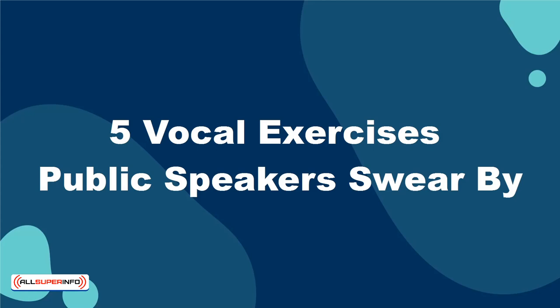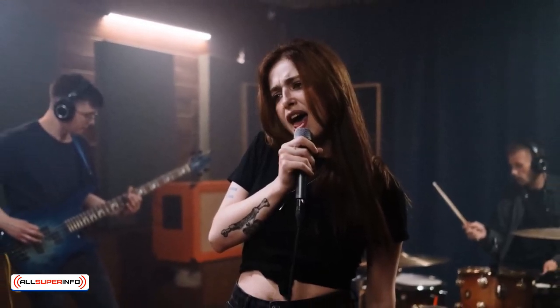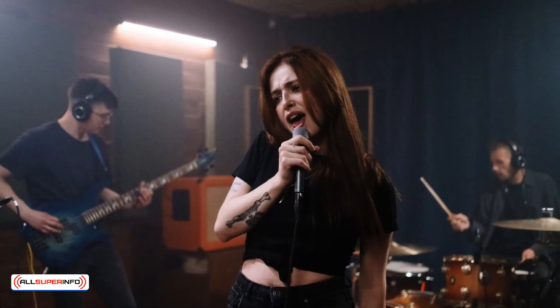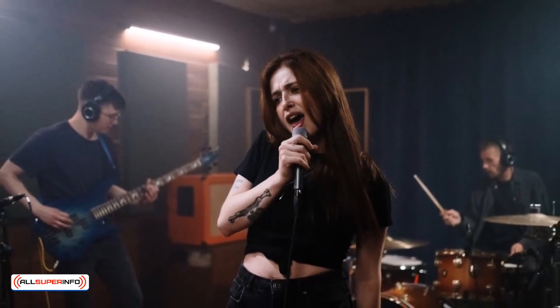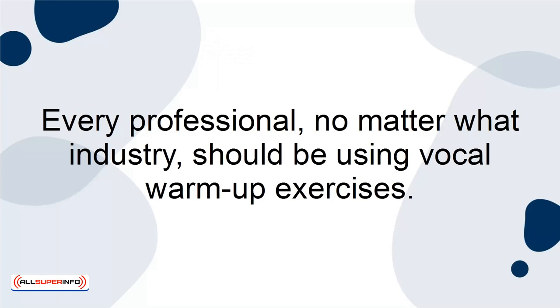5 Vocal Exercises Public Speakers Swear By. If you're like most people, you probably believe that vocal warm-up exercises are only important for singers. However, this assumption is completely wrong. Every professional, no matter what industry, should be using vocal warm-up exercises.